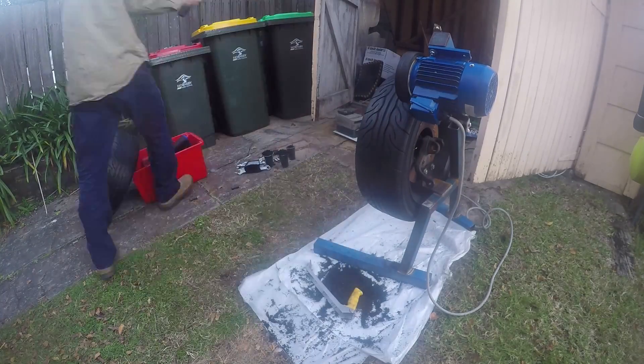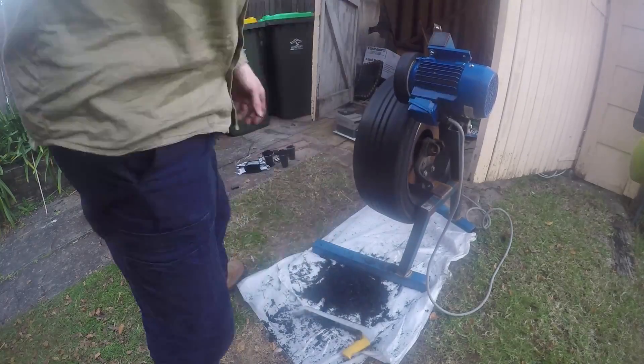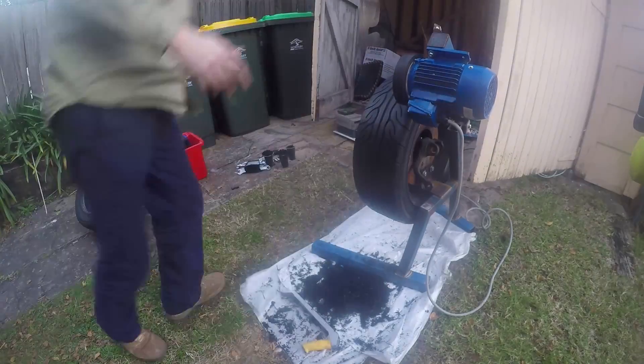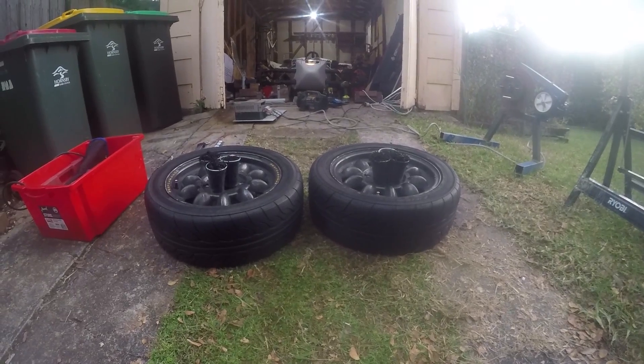Now that I've got the equipment I can play around a bit and find out what works. The second tire was much faster once I was comfortable with the method. I got it buffed up and then refit both to the car. That was a quick look at how we went about building a tire buffing setup and buffing a set of tires.